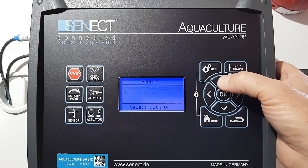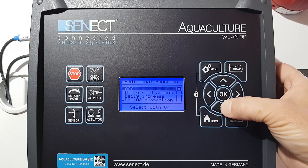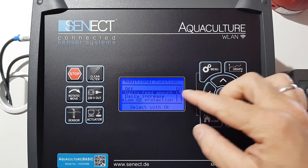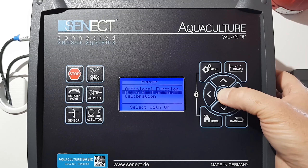Now I can go here into the additional function and then select my daily feed amount. If I go back, I can see here this new sub menu item appearing: daily feed amount.